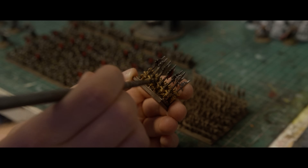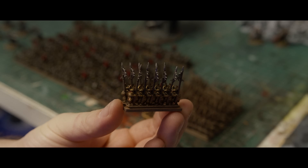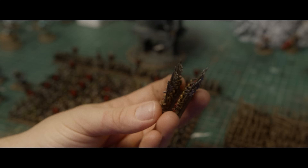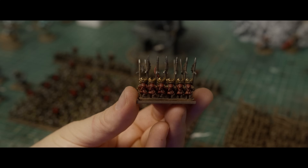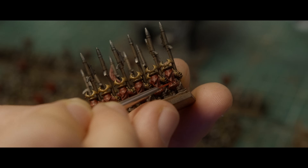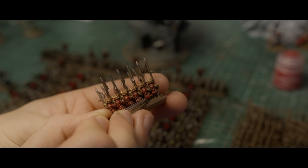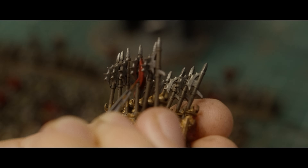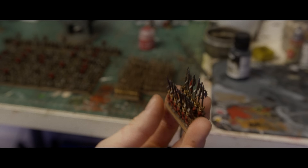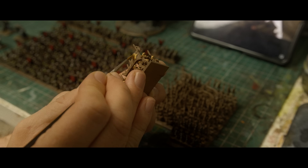I decided to use a Vallejo Dark Vehicle Wash all across the board here for expediency purposes, but I thought it was a little bit muggy, so we'll be coming back to this later with a different type of wash. I'm highlighting here with Wild Rider Red — it's more orange than it is red, so I mixed in a little bit of Mephiston Red to make it more red again. You don't have to highlight at 10mm; I like to put a little bit more detail in, but you really don't need to because once they're all stacked up you'll probably never notice — but I'll know.